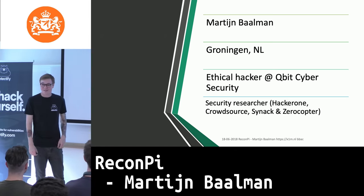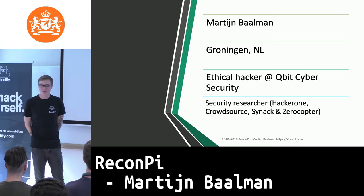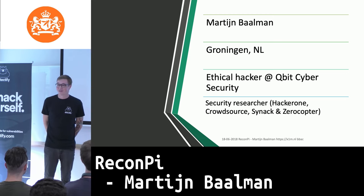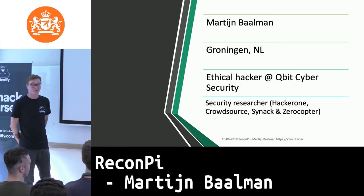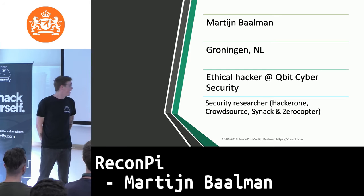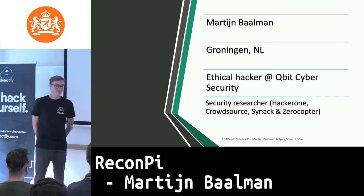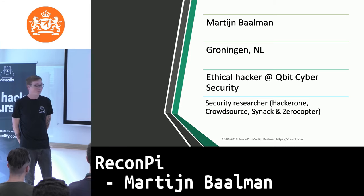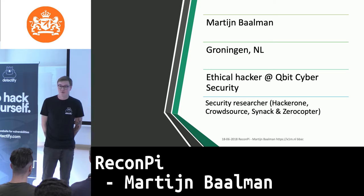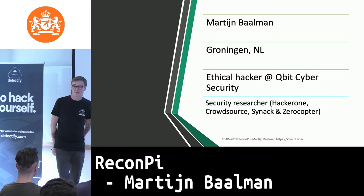Thank you all for coming and attending the OWASP sector meeting tonight. My name is Martijn Balmoff. I'm 28 years old and I'm an ethical hacker from the city of Groningen in the north of the Netherlands. In my daily life I work as an ethical hacker and pen tester at Qubit Cyber Security, also based in Groningen and in Haida. In my free time I'm a security researcher on HackerOne, Crowdsource, Synack, and Zerocopter.